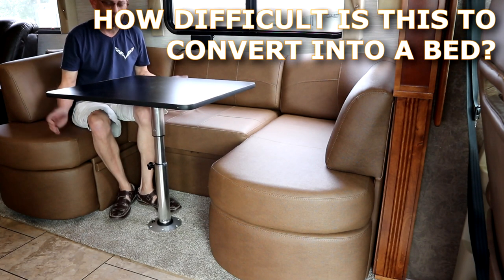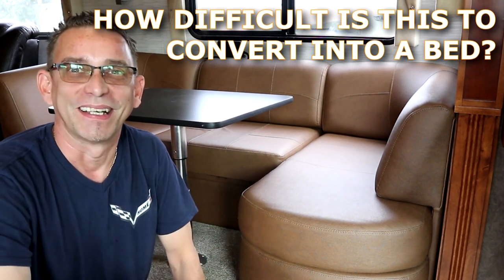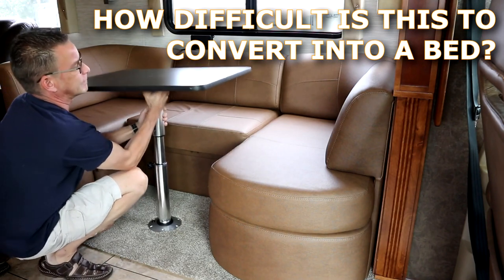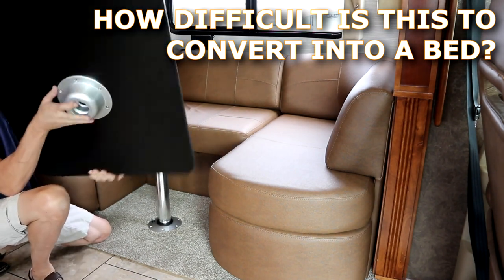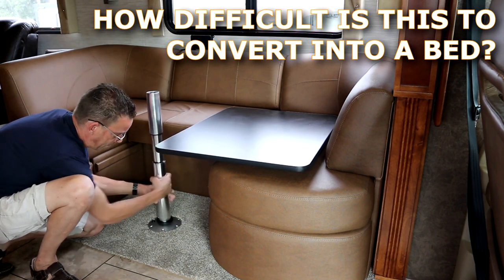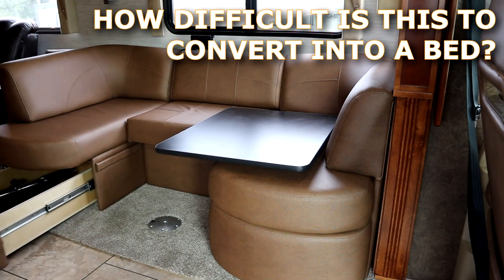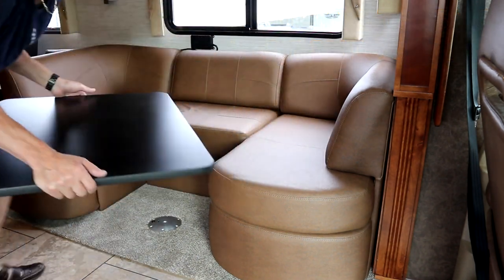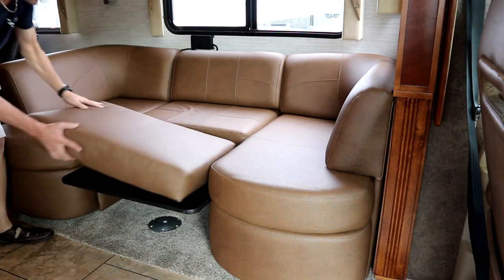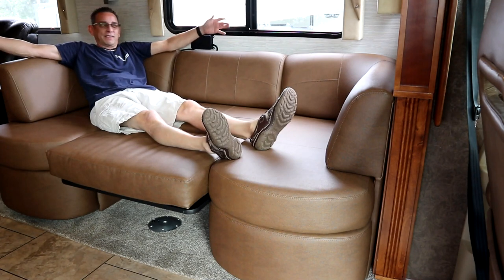I can hear you guys right now saying, 'But Todd, I challenge you to take this apart and turn it into a daybed.' Okay — challenge accepted. Press the button underneath here, lift off the tabletop, brackets below are right underneath there. Unscrew this post — the pedestal post we can store in the drawers down here. Take your tabletop, slide that in here. Grab your extra cushion, put that on here. And guys, we just made a daybed within a matter of seconds — less than a minute, I think.